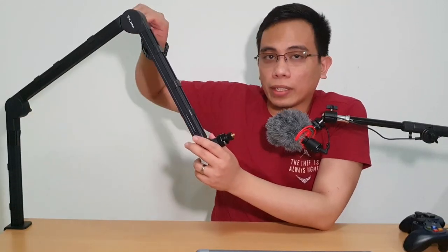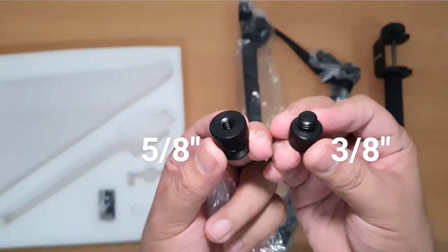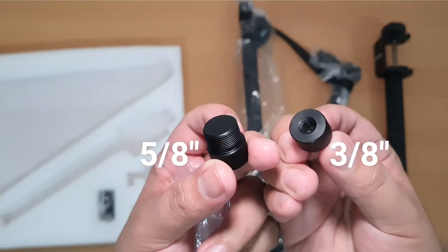The cable management might be a small feature, but it helps greatly. The stand is compatible with most shock mounts and pop filters, and it comes with two adapters to fit any microphones or shock mounts you have. One thing to keep in mind is that this stand doesn't come with a shock mount or pop filter — this is just the stand with its riser, and you'll have to purchase those separately. Although, in my opinion, even with the extra cost, this thing is still excellent value. That's all I can really say about this stand — thank you for watching, I'll see you in the next video. Bye!